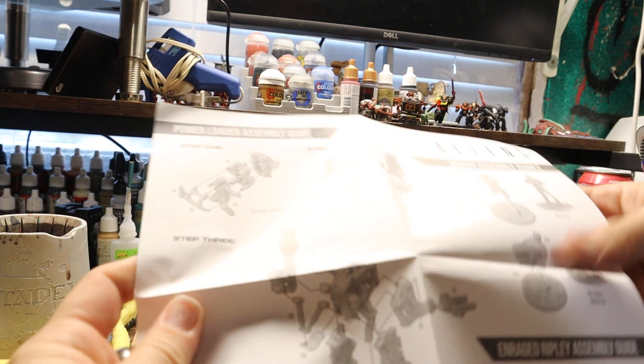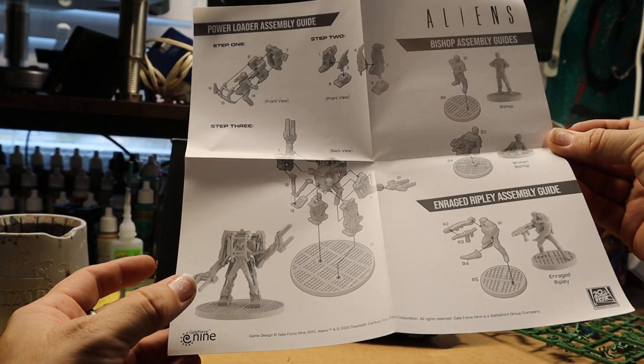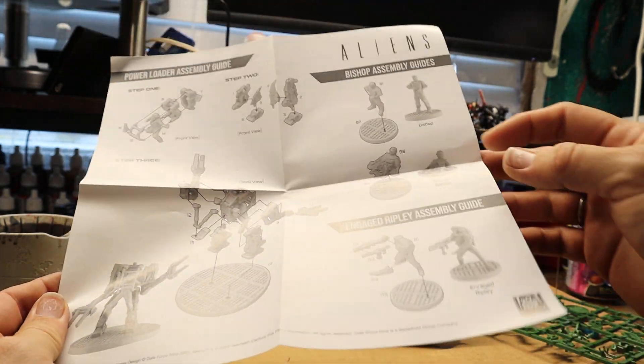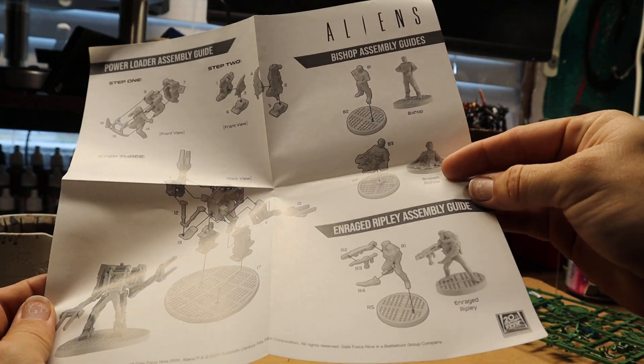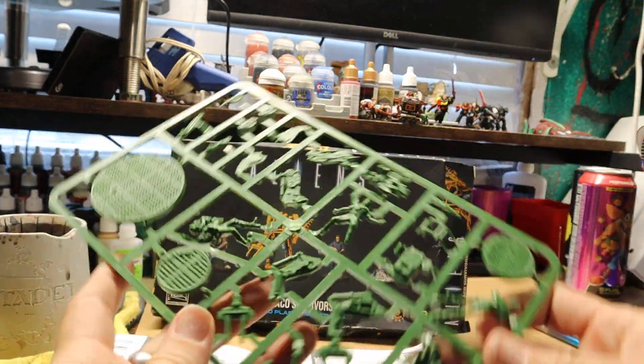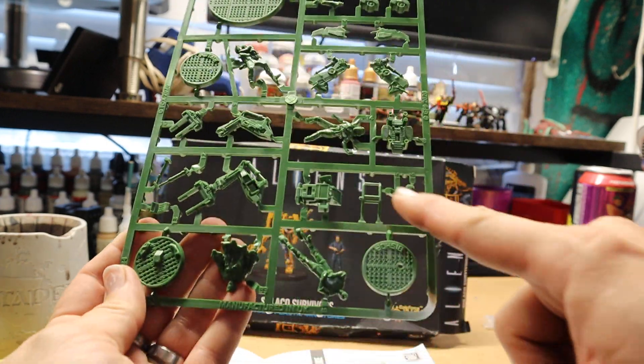Here's the directions on how to build them — front and then back view of it. This guy's like half Ian. We'll see — there's the directions on that. And there we go. There's Riley and Newt right there, and then your robot.